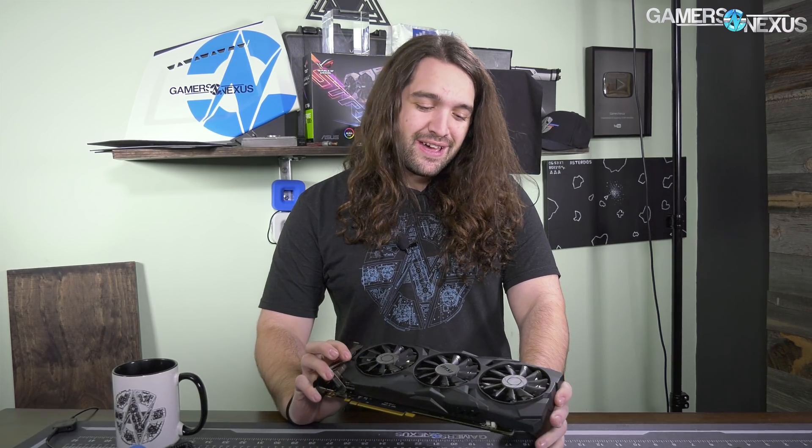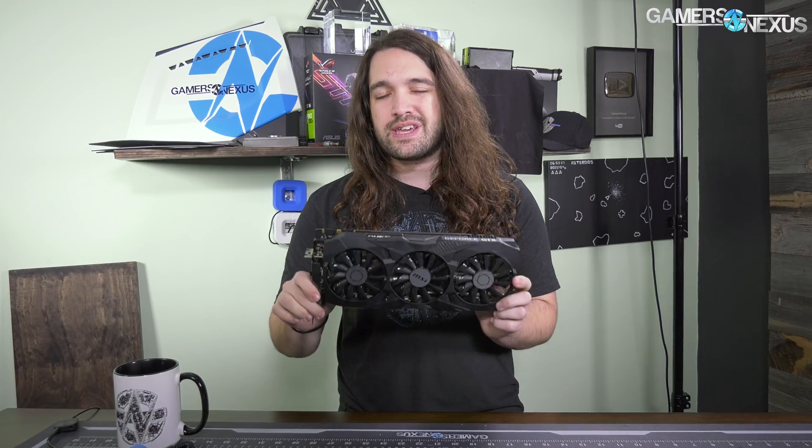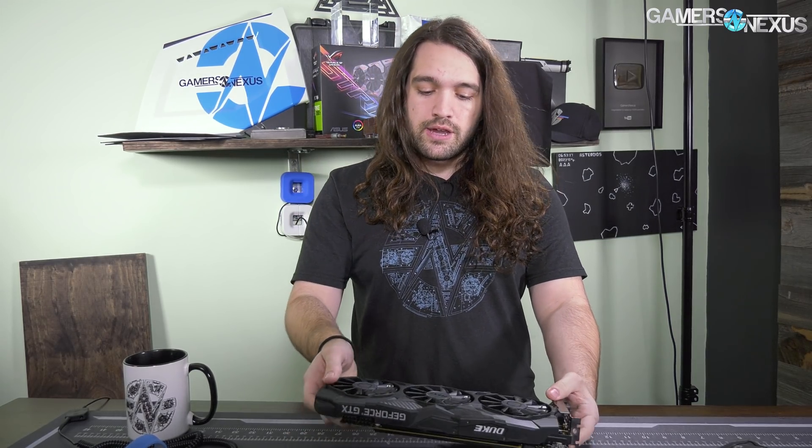Hey everyone, today we are tearing down an MSI 1070Ti Duke card. I have not worked with any of their cards from the Duke line in a while, but this is a new one. I think they're officially calling this a tri-frozr cooler now, as opposed to twin-frozr. It's got three fans, and the third one overhangs the PCB a bit, which allows it to push air through and past the PCB.